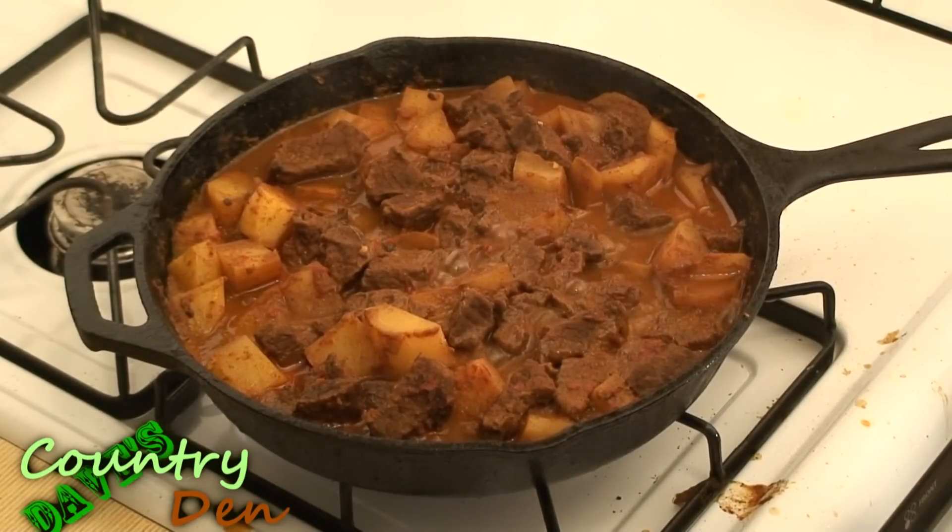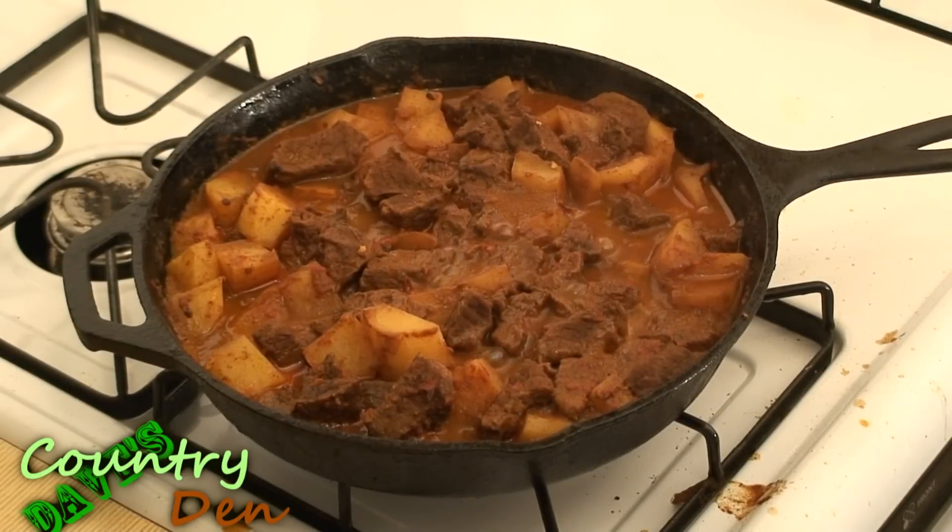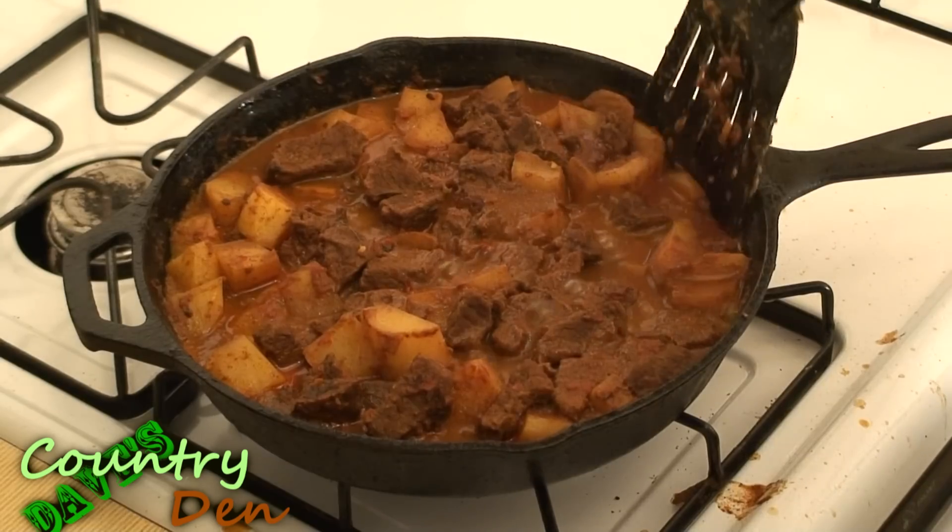Now that it's reduced down and it's been cooking for some time, the last step — I'm going to throw in some peas.